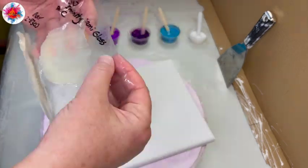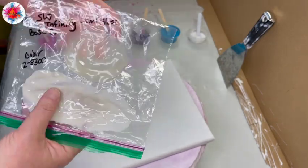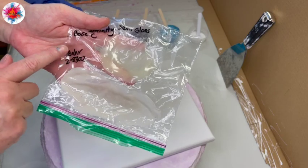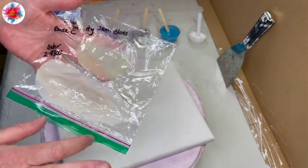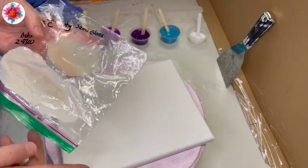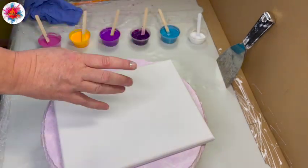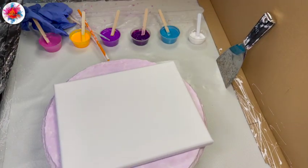Just thought I'd share that — something I learned, and hopefully it'll save you some frustrations. Do not purchase the Bear 2-8300 and use it as your pouring medium. You will not get the results you've been getting, or hoping to get if you're using it for the first time. So just a heads up — that's my public service announcement for today.